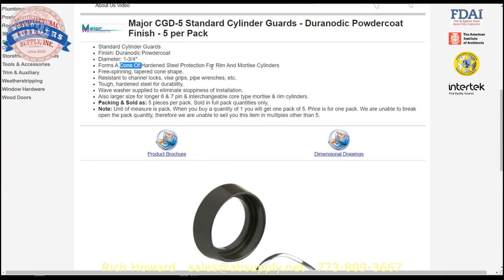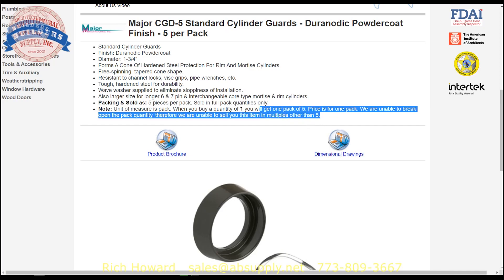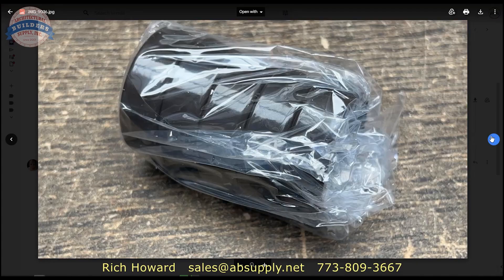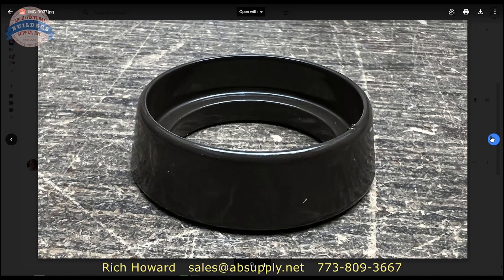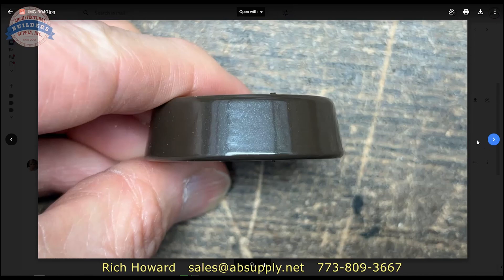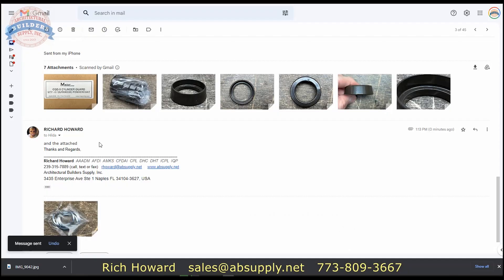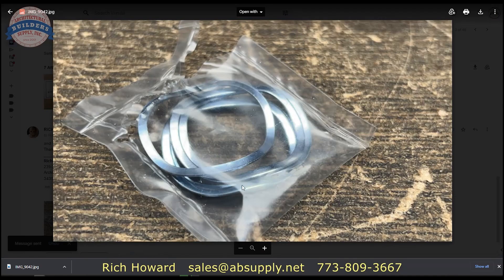A cone of hardened steel protection for rim and mortise cylinders — free-spinning tapered cone shape, resistant to channel locks, vice grips, and pipe wrenches. Tough hardened steel for durability; wave washer supplied to eliminate sloppiness of installation. Also a larger size is available for longer six and seven pin IC type mortise and rim cylinders. When you buy one, we'll ship you five. Photos show the label on the box, what's in the box — not including the wave washers. Profile view, view down into the cylinder collar, the underside, showing the 0.201-inch space and the 0.518-inch shoulder, along with the wave washer, which literally looks like a wave.